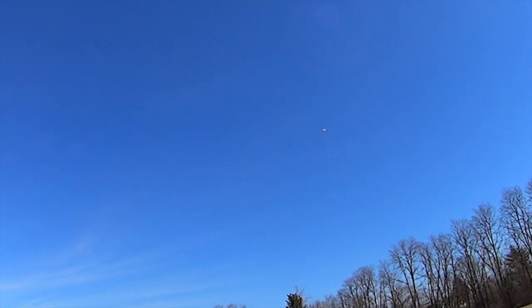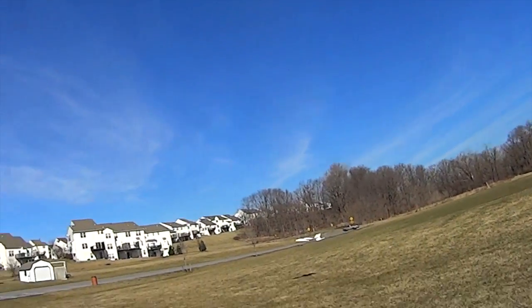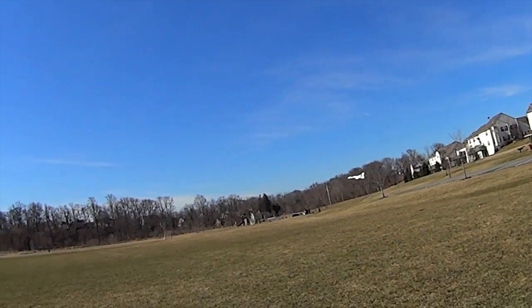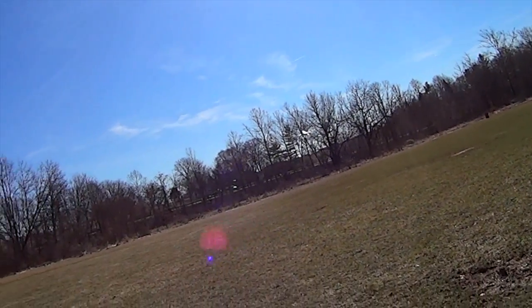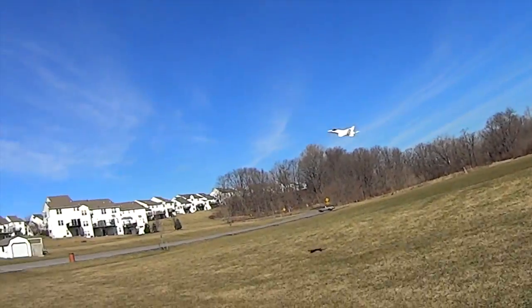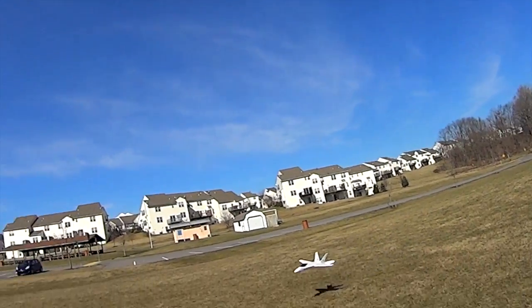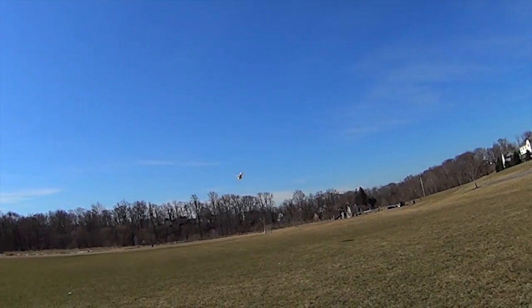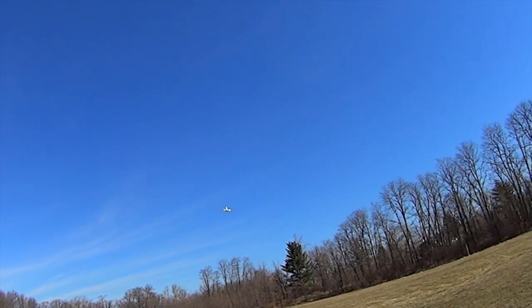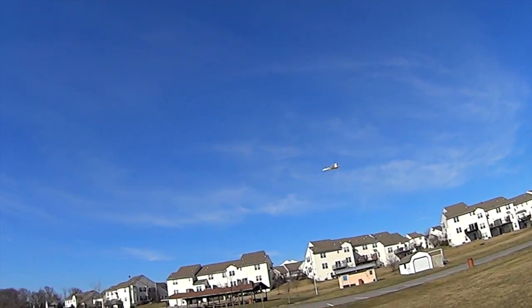I'm going to try the flaps and slats now. That's not bad for a plane with no thrust vectoring — it's flying really slow. I'll have to experiment with angles on the slats yet because it's not giving me great performance. Definitely interesting. Maybe I need a higher angle — I was going a little bit conservative to start.